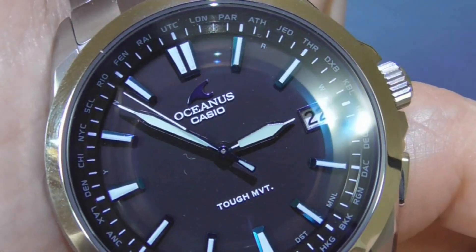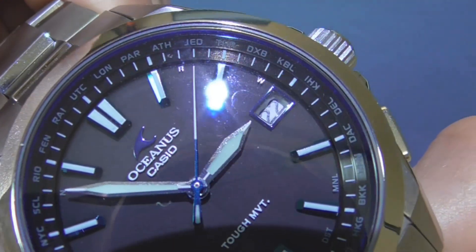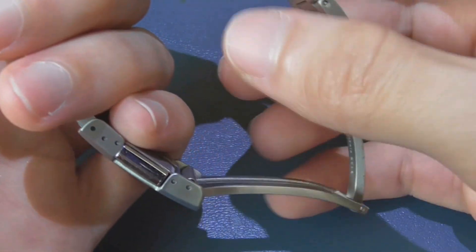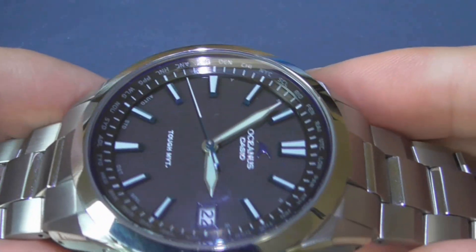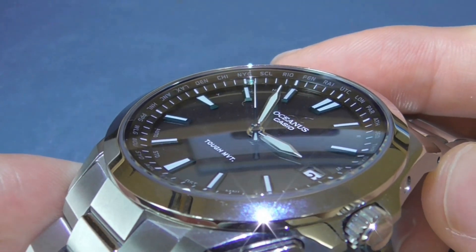Now I'm going to show you another watch — this Casio Oceanus. This watch has a second hand that aligns. As you can see, it pretty much aligns every single time, dead on. This is one of the reasons many of us go crazy for a quartz watch with an aligned second hand — it gives us a sense of quality and quality control.